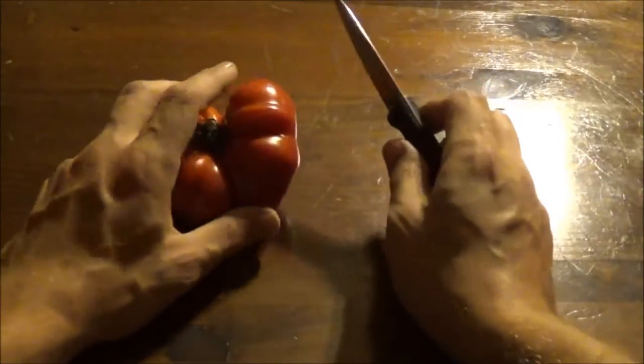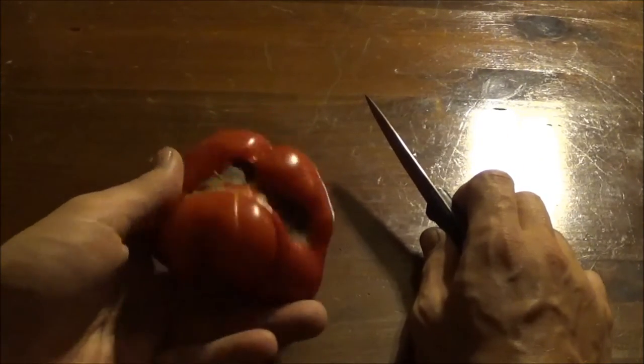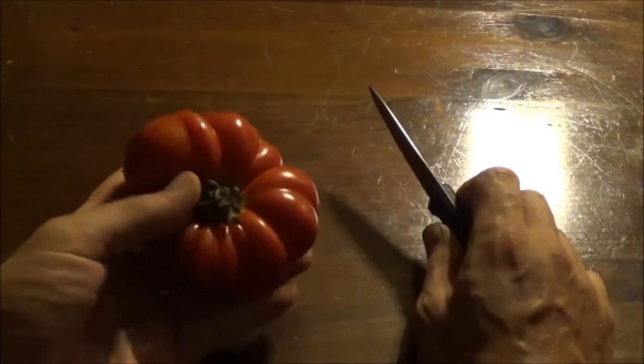Not too bad though. You just gotta boil the tomato in water for two minutes and it comes off pretty well. You might have to struggle where it goes and folds a lot, but it wasn't too difficult. Just a little bit of cat facing here, but it's definitely not going to affect the taste.